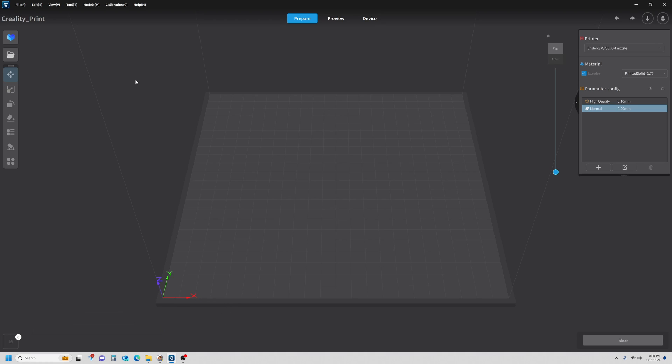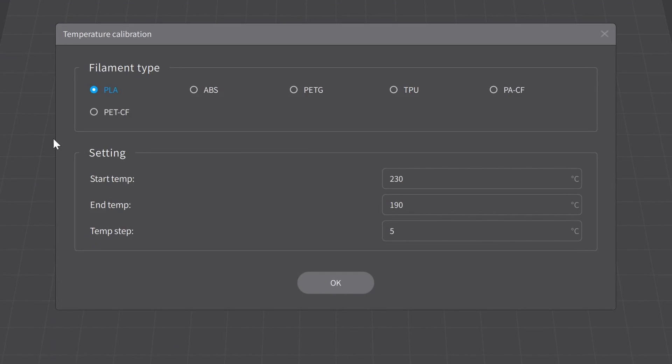Now I'm going to start setting a temperature for this material. I'm going to select Calibration from the pull-down menu and go to Temperature. Across the top you'll see the different types of filaments — there's PETG, ABS — we're working with PLA so I'll leave that selected. The spool says the best printing range is 200 to 235, so I'm going to add those numbers in. The temperature step means it will start printing at 235, then go to 230, 225, 220, all the way down until it hits 200. Let's hit OK.